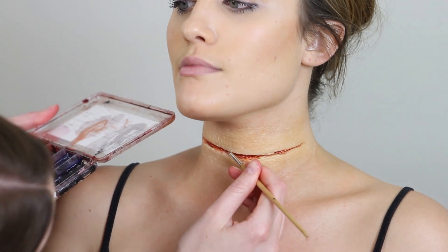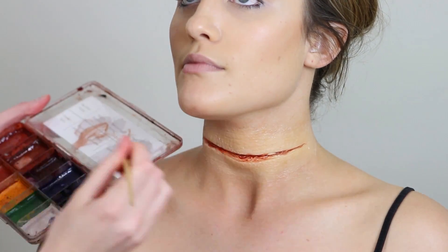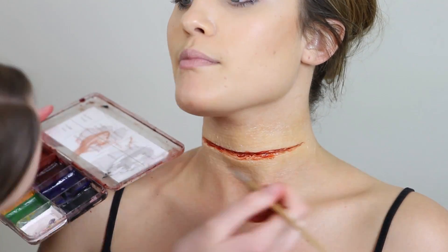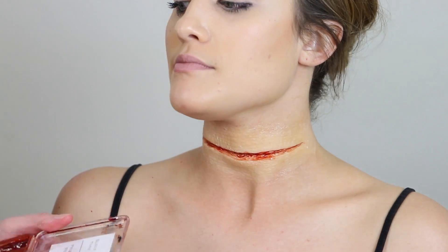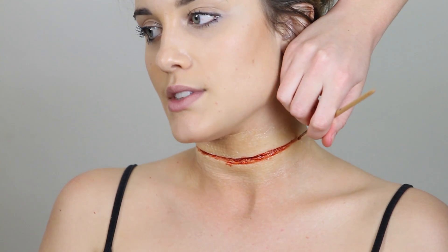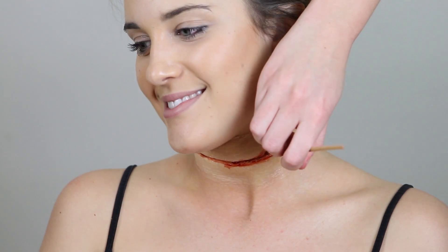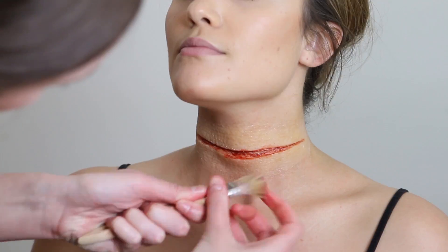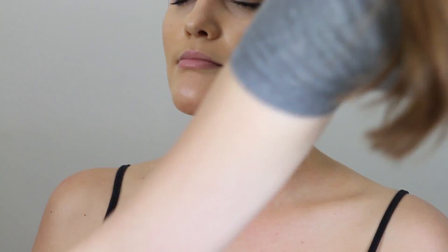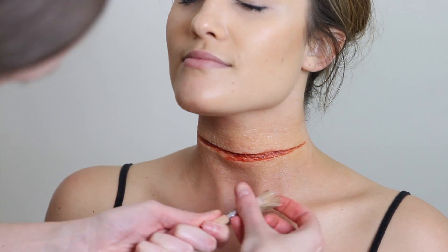Looking back at the footage, cameras are sometimes helpful because I noticed in the footage it looks a little bit like it doesn't match her skin properly, especially on camera. I could tell it needed a little bit more red because my sister's neck was a bit flushed — I put the other cut-throat on her earlier, so it was a bit stained from the blood and a bit red from the removal of the other makeup. So I'm going to get some of the rose adjuster and just flick that over to match it a little bit better.